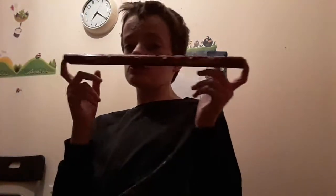So yeah, today we are going to be doing a recorder, flute, clarinet — it's not a clarinet, but yeah, whatever you want to call it — tutorial.